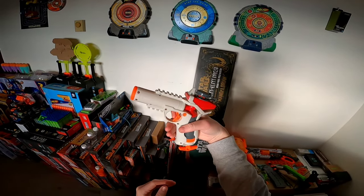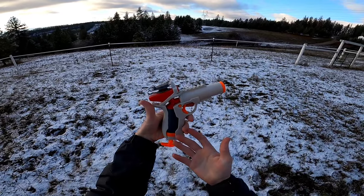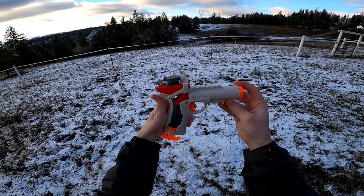Now let's load this thing up, take it outside, and see if it hits that 150 FPS claim. So here we are outside with the Nerf Pro Gelfire Igniter. We will be firing official Nerf Gelfire rounds.